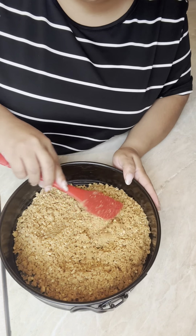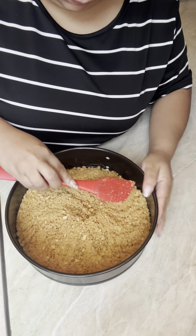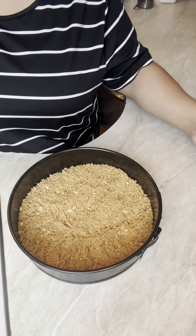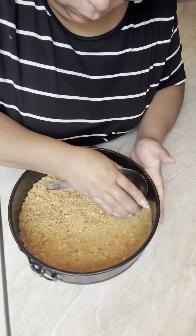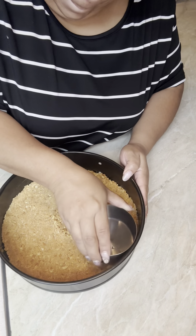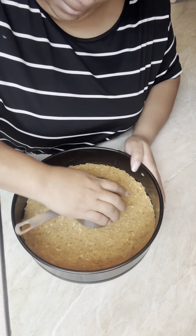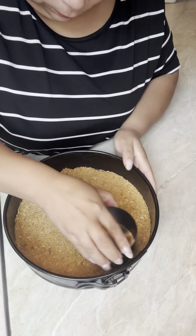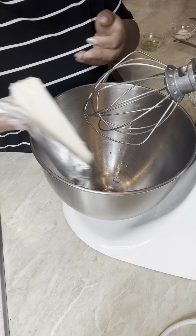Next, pick out your springform pan — I'm using a nine-inch. With my spatula I'm just spreading it around to get an even layer throughout. You can grab any flat surface; if you don't have a measuring cup you can use a flat spatula or something flat. I'm pressing down while turning the pan to make sure the crust is smooth and even throughout.